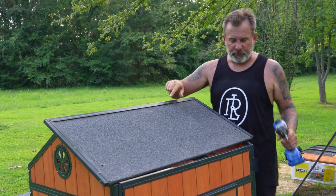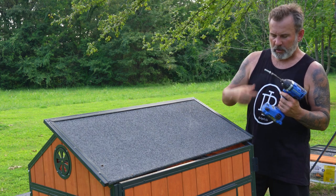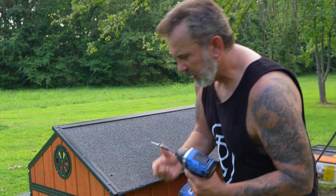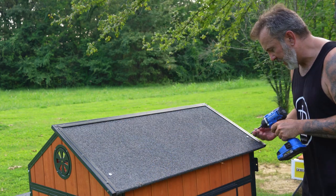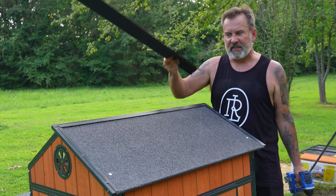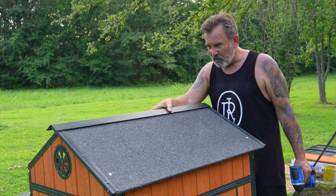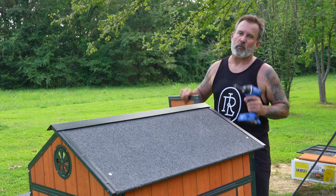Now we're going to install our asphalt roof - the metal part goes up top. Get a couple of your 30mm bolts, line it up with the holes, and don't tighten it too tight just yet. Get everything lined up first, then tighten it down. Do the same thing on the other side. Then we're going to have part 17, this is the ridge cap. We're going to use the self-tapping screws - I believe part 29, the flat-top bigger ones - to keep water out of the ridge. Let's get the other panel installed and get the ridge cap on.